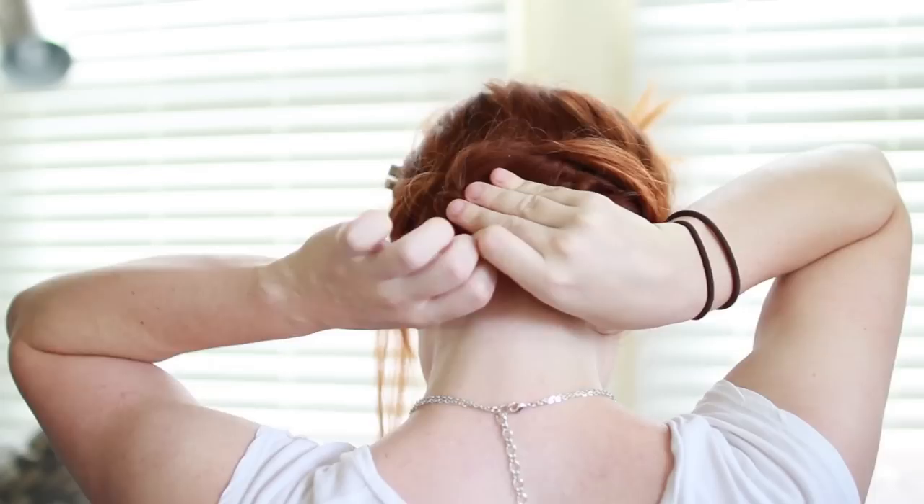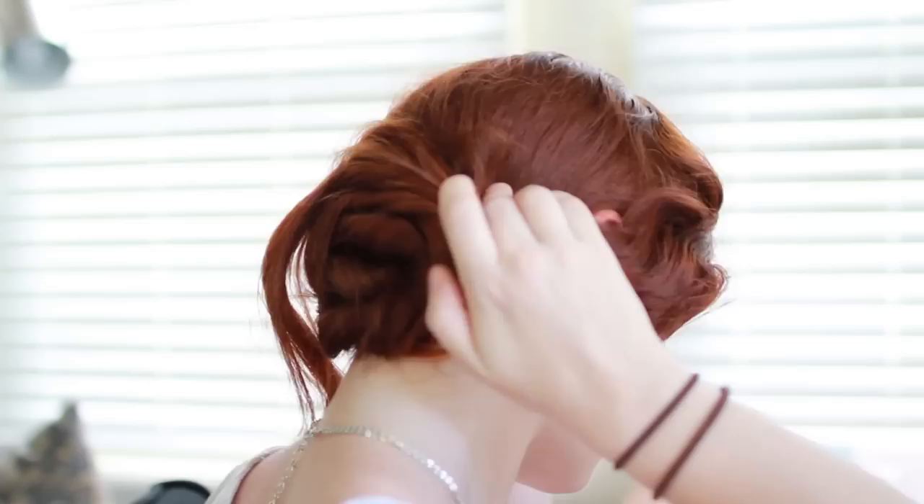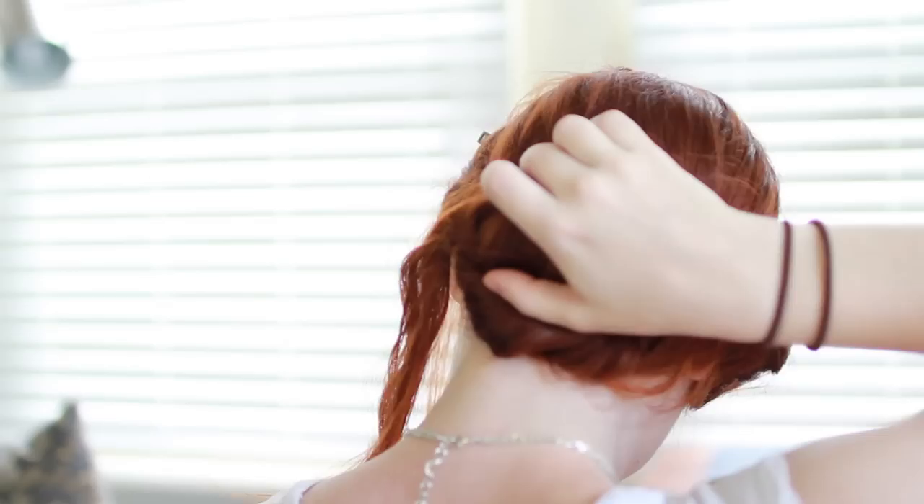Keep wrapping and pinning these twists until you get to the hair ends, then tuck them under the bun to hide them and pin securely. Now take out the clips holding the finger waves, gently drape the hair back towards the bun without stretching the waves, and bobby pin to the top side of the bun. If you have any extra hair, twist it and pin it around the bun like before. Do the same with the other side of finger waves.